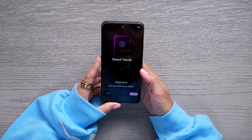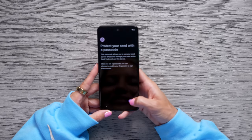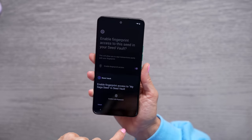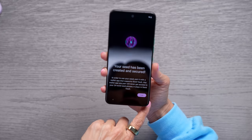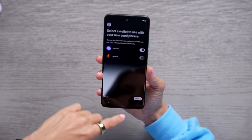Seed Vault — secure seed storage at your fingertips. We're going to create a new seed. We can't let you see it. We're going to protect our seed with a passcode. Let me go write this down. So I've written down my seed phrase and I've hid it away. Now I need to enable fingerprint access to the seed in my vault. We're going to enable it and here we go. My seed has been created and secured. In order to use your seed, pair it with a wallet. I use the Phantom wallet.